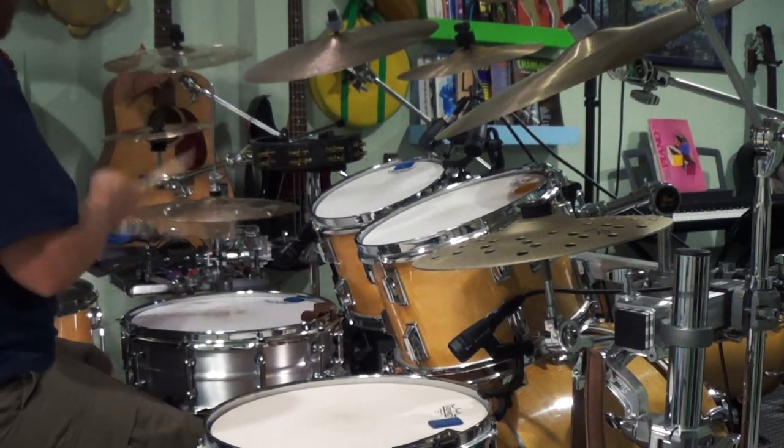Bo Diddley has a beat named after him — how cool is that? In this video we're going to try out some Bo Diddley beat variations on the drum set.